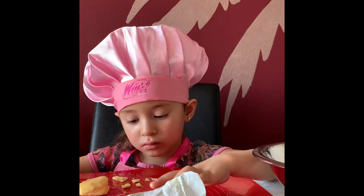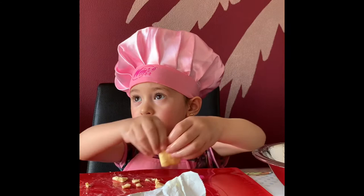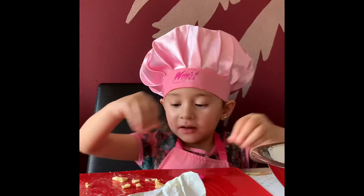Mash it. Mash it? Yes. What about this one? Put it in there. Yeah, let's put it in there. This one? Yes. Yes. Here? Oh, yes. Put them on.